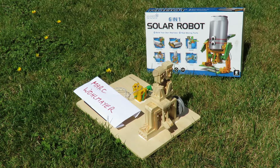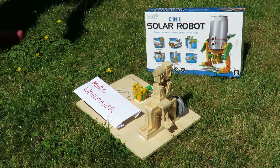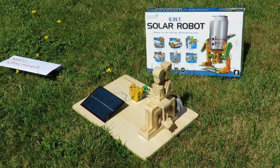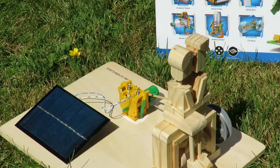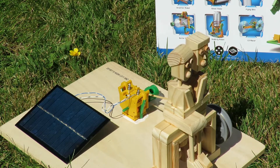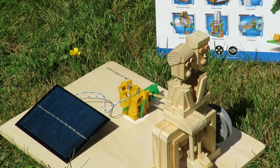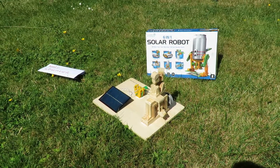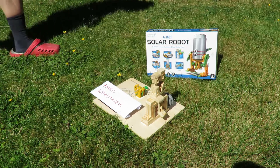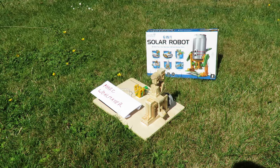It's a bit noisy, so I'll go over there and move that white piece of paper that's got Mark's name on it — that's covering the solar panel. There we go, solar power.